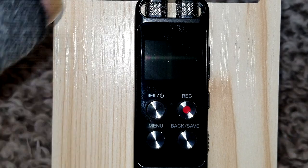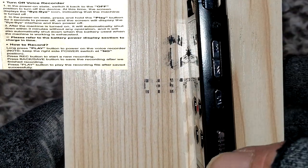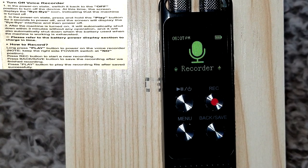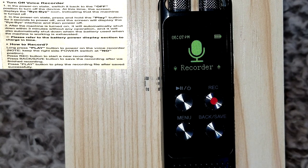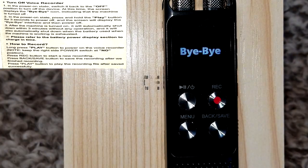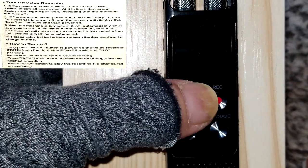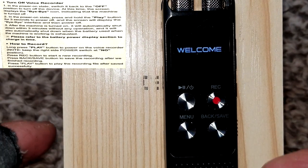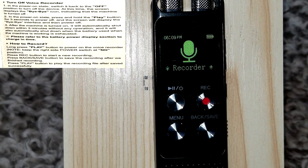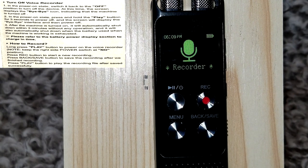To turn the unit on, there is the main power button on the side. Turn it on and you'll see the welcome screen. While the main power is on, you can do a long press on this button here and it shuts off; do a long press again and it comes back on. After three minutes with no operation, the machine will automatically shut off. Also if the battery is about to die, it will shut off as well.